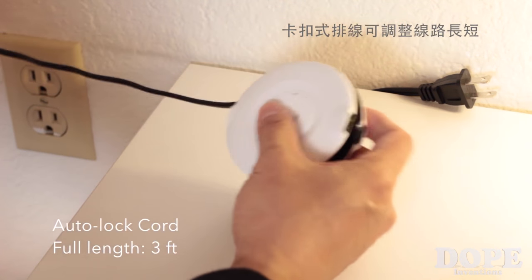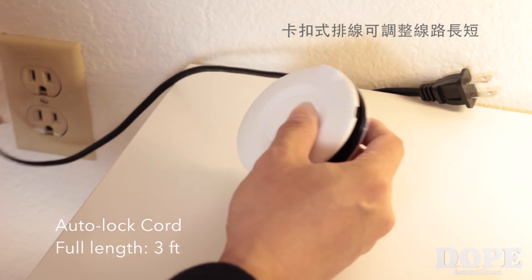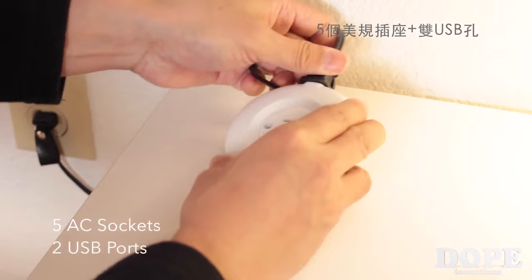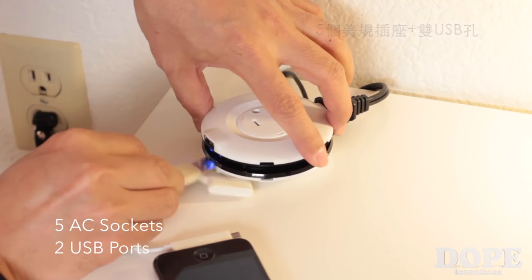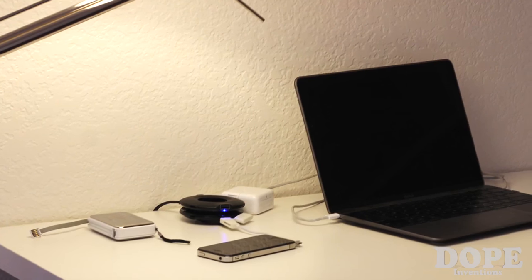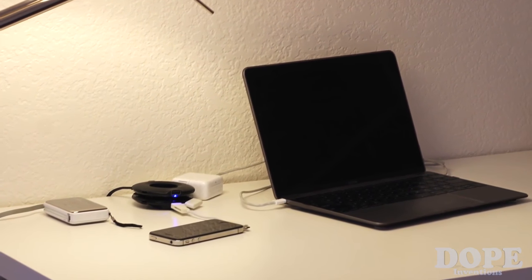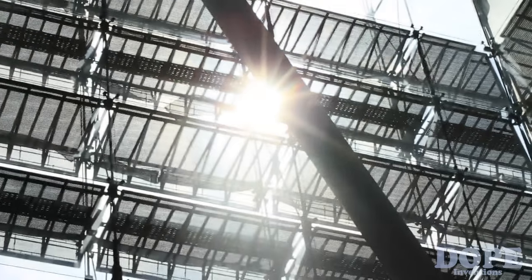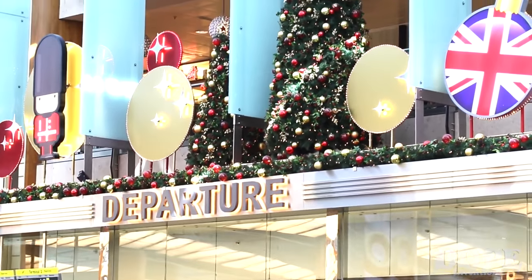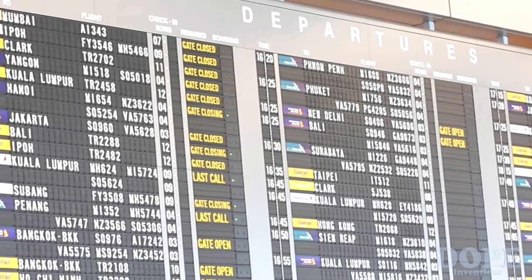The unique cable stopper makes it easy for you to adjust the length of the integrated cord, keeping your charging space neat and organized. To John, Dick, Guru, and everyone who asked for a Mojis charger with a UK, EU, or AU plug type last time —